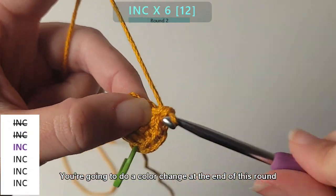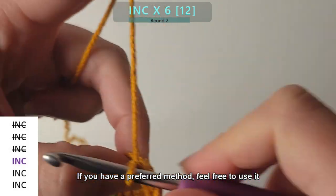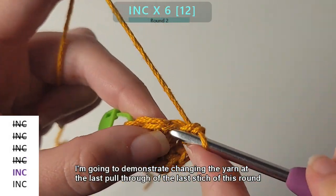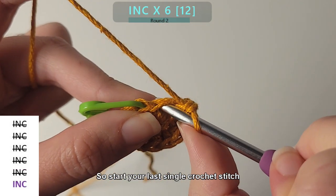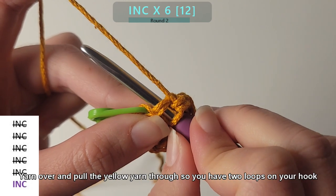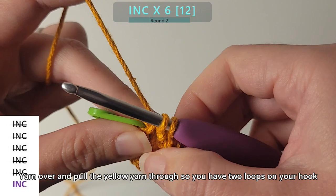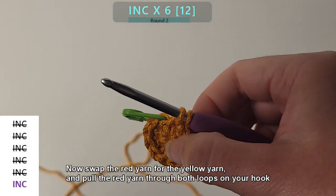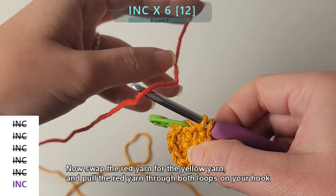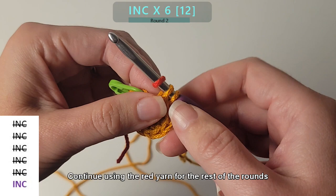You're going to do a color change at the end of this round. If you have a different preferred method, feel free to use it. I'm going to demonstrate changing the yarn at the last pull through of the last stitch of this round. Start your last single crochet stitch, yarn over and pull the yarn through so you have two loops on your hook. Now swap the red yarn for the yellow yarn and pull the red yarn through both loops on your hook. Continue using the red yarn for the rest of the rounds.